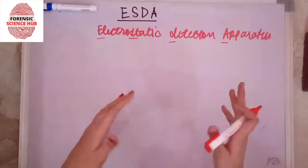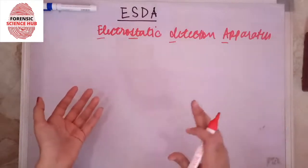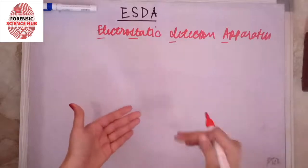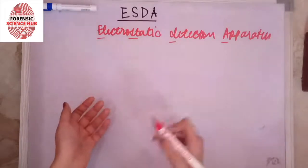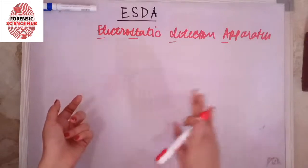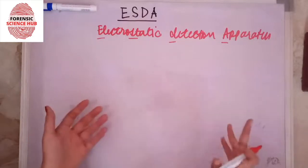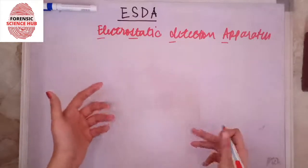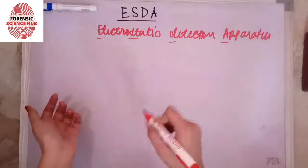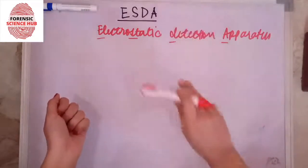Indentations are the marks that come onto the next page when we write. For example, if we write in a notebook and turn the page, we are going to see little marks on the next sheet of paper. Those are called indentations or impressions that are made due to the pressure we apply on the paper while writing.